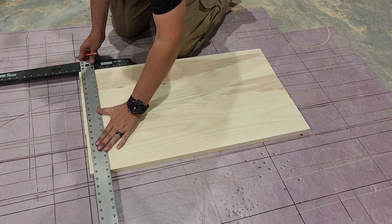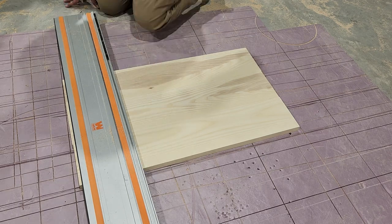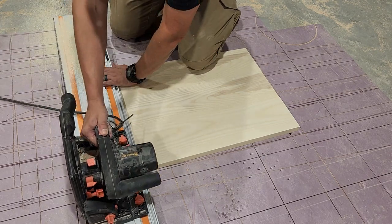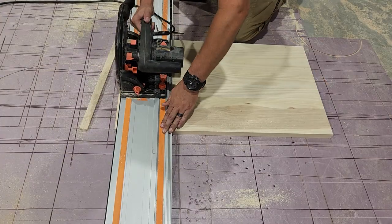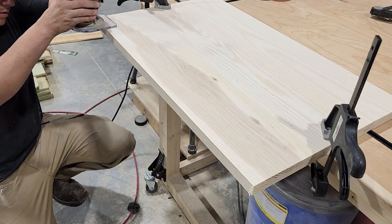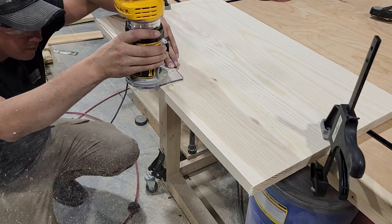Once the glue on our tops has had time to dry, we're going to go ahead and cut off those rough edges and cut it down to its final size. We're going to be doing that with the Wynn track saw.